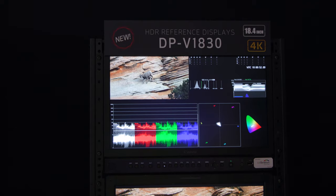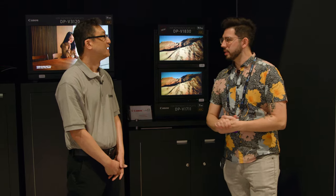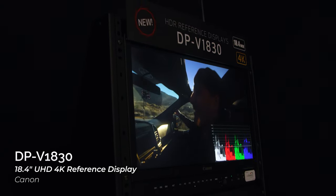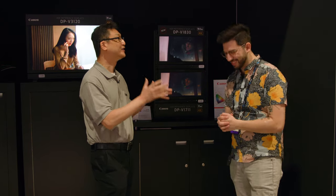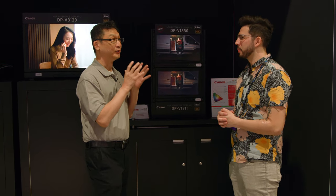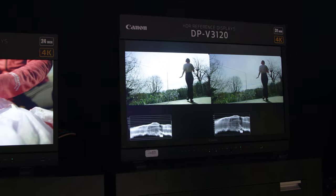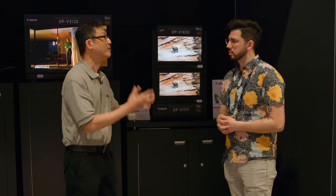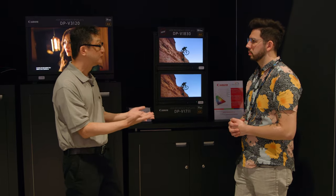We're at displays, and I have David here from Canon to talk about the new DPV 1830. The DPV 1830 is an 18.4-inch reference display with a peak luminance of 1000 nits and black levels down to 0.005, giving you a 1,000,000 to 1 contrast ratio. That contrast ratio figure is really important for HDR. Canon has been making HDR reference displays for about six years, and this 18-inch is their latest. It's primarily created for two markets: broadcast, engineering, trucks, and sports — and also as a field display for cinema.